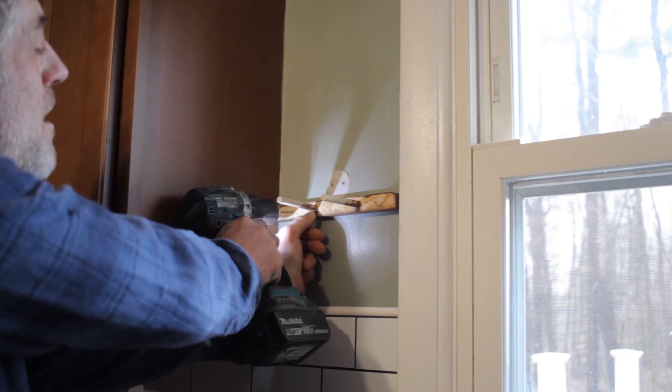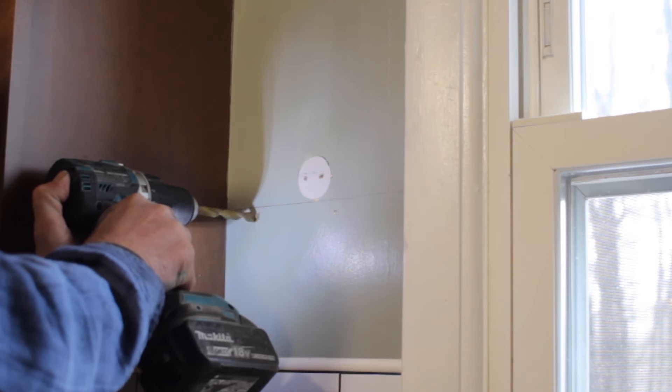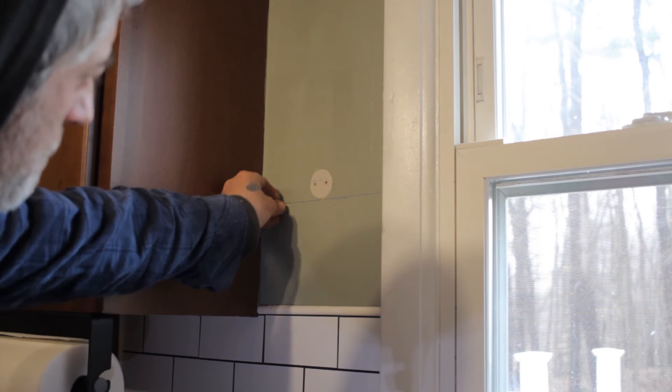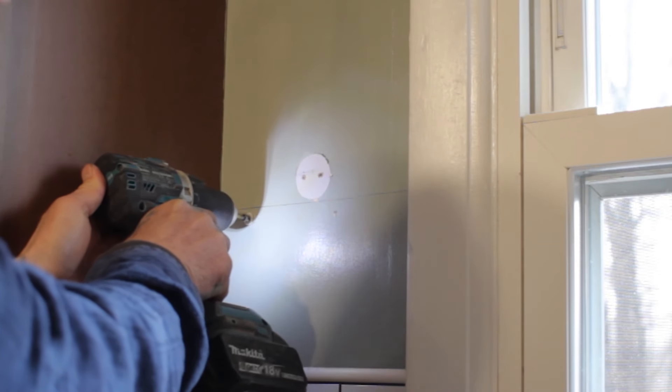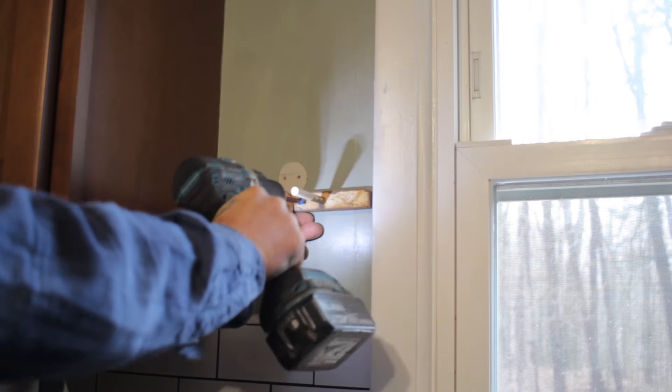Hanging them up is very easy — just make sure you get them nice and level, then you can screw them directly to the wall. On one side there was no stud to screw to, so I put in an anchor, screwed it directly to the wall, and then it just slides right on. Voilà, there you go.